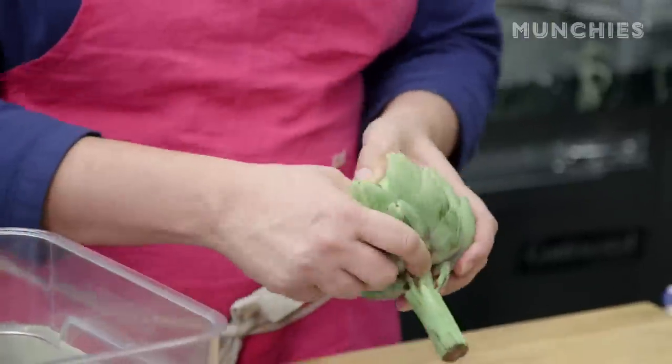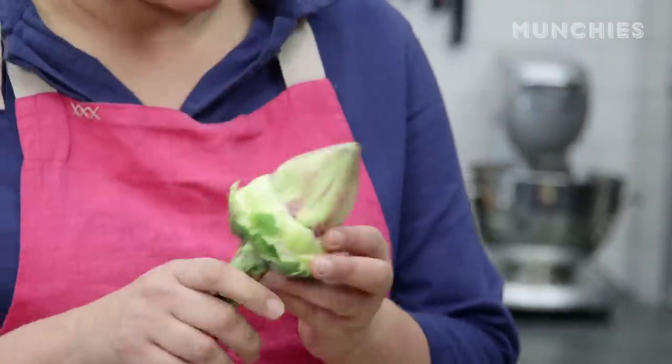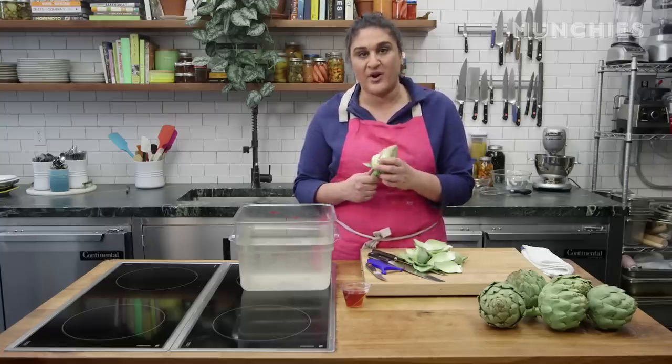I just start by pulling them all off. Once you get to mostly yellow and purpley leaves, that's where I stop. The other thing about artichokes to know is that they're going to turn brown — they're going to oxidize every time there's some inner part exposed. So you have to work quickly.